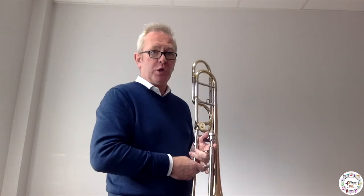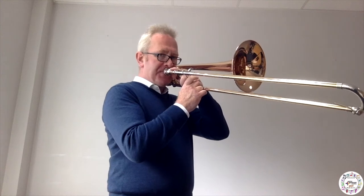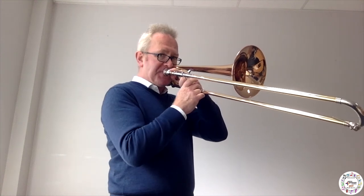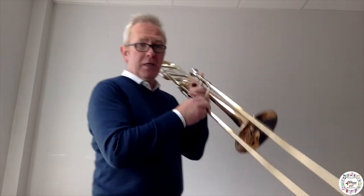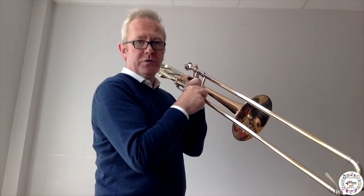There are two ways you can change the notes on a brass instrument. You can change the notes by tightening and loosening your lips. The other way you can change the notes on the trombone is by using this — it's called the slide, and we move it in and out, making the tube longer or shorter.